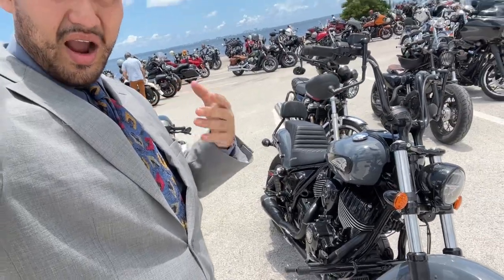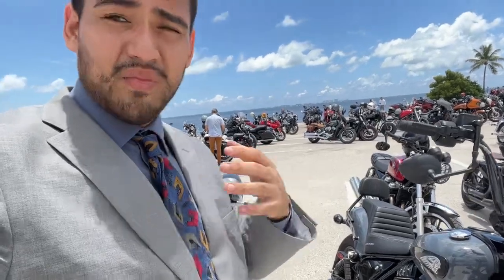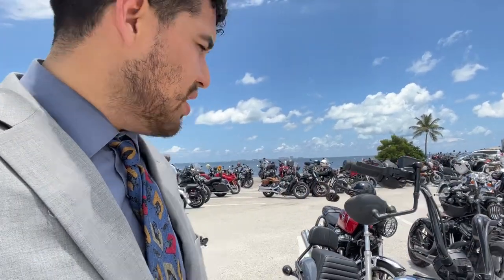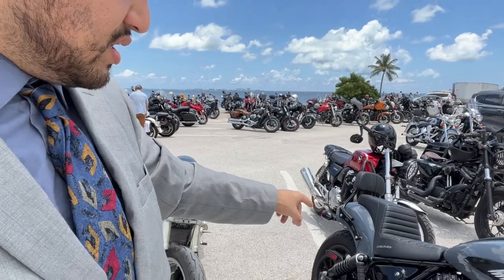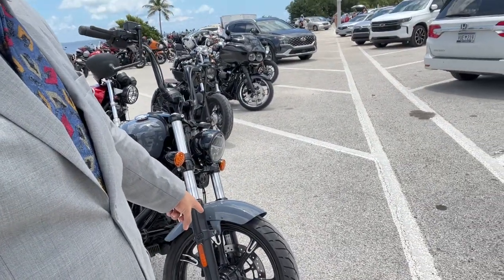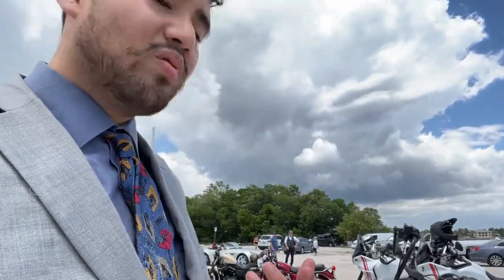I think this bike is perfect for me — I've done everything I wanted to do to it. If I had to go back and pick between the Chief Dark Horse or the Sport Chief, I would start with a Sport Chief. It's a much better platform to work on — it does most of everything I've already done, like the springs, and it even comes with dual Brembo brakes and inverted forks. But I got this as soon as it dropped and had to work with what I had.